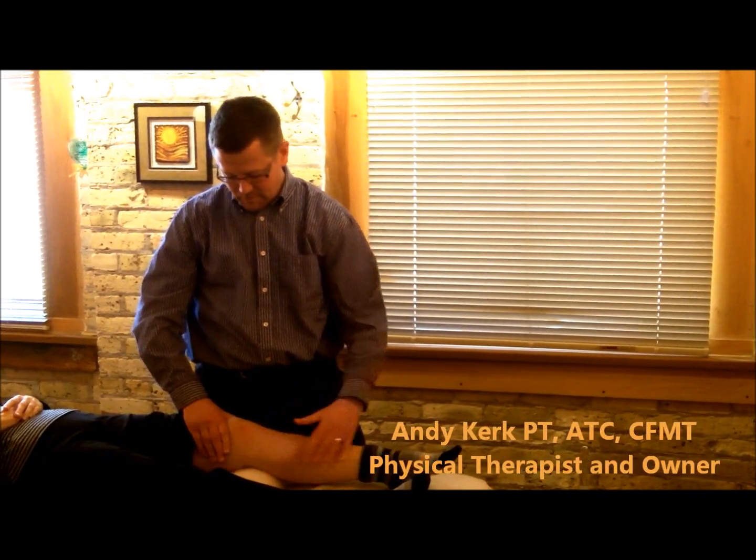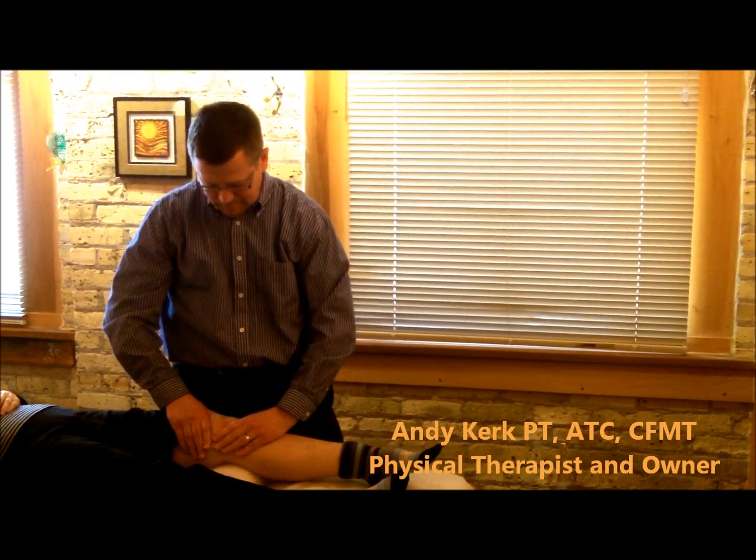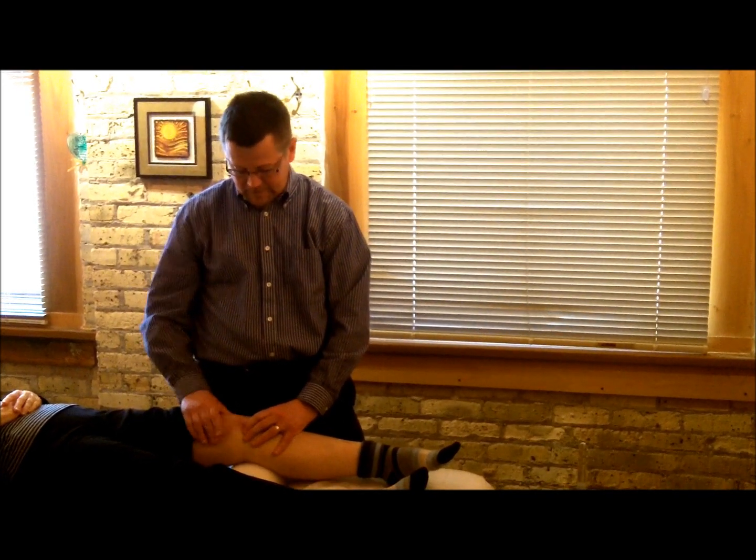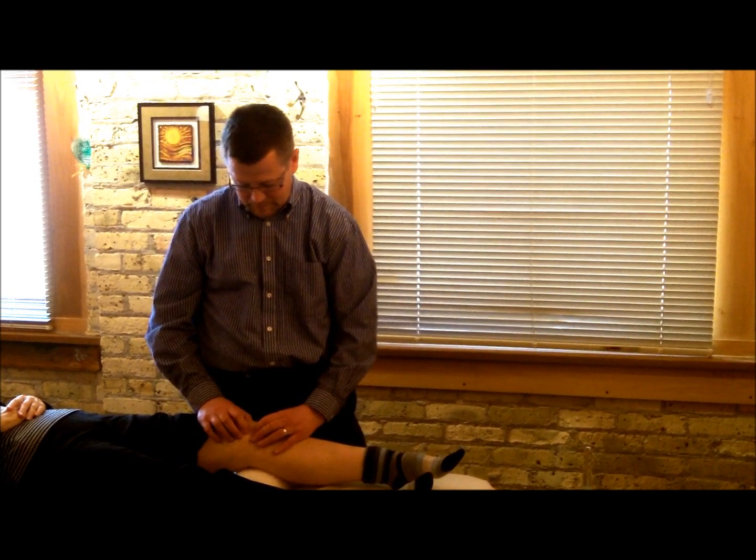Hi, I'm Andy, a physical therapist from Body Mechanics. I have a patient here who is three weeks post-meniscectomy — medial meniscectomy in her knee, removal of a torn cartilage. It's common for people to get referred to therapy and start with strengthening and riding a stationary bike, all of which is very important. But at Body Mechanics, we like to include a lot of manual, hands-on therapy to help mobilize the problems.